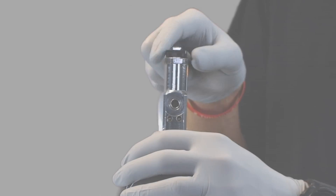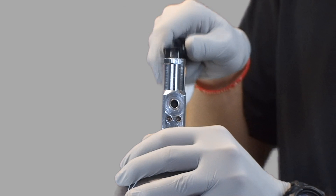Next, I will ensure there is no debris in the oxygen cylinder valve by cracking the tank very briefly. Before I do this, I need to make sure the valve is not facing me, my patient, or any bystanders.